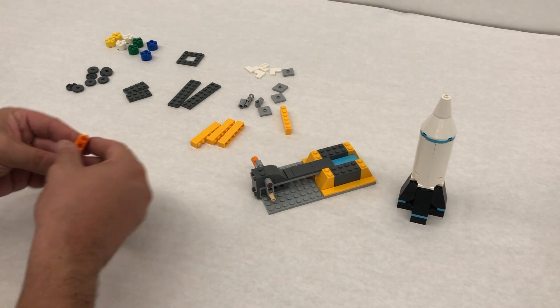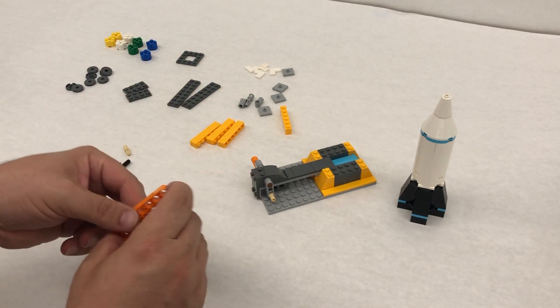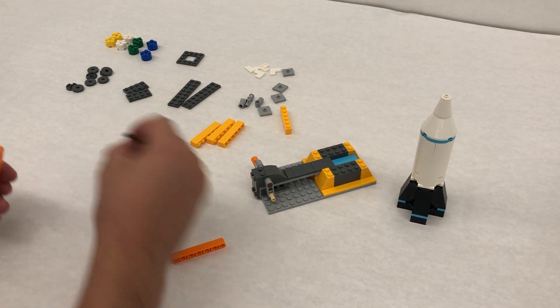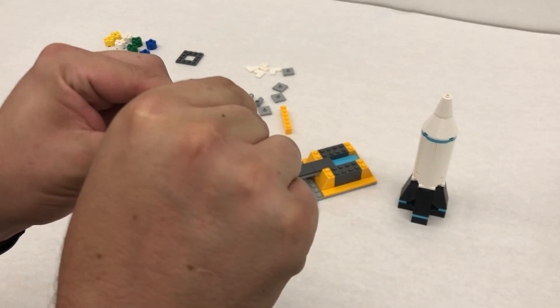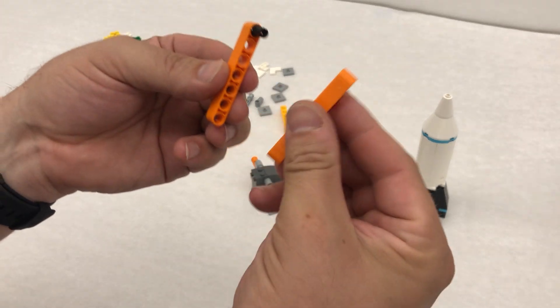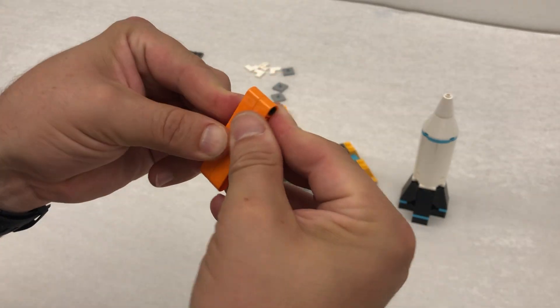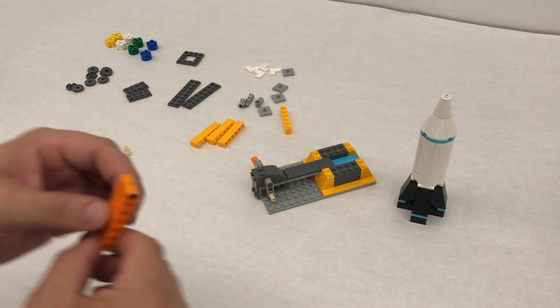I'm gonna grab these two bright orange lift arms right here, and we're going to take a black pin, this little black piece, and stick it in the end right here. Then we're going to push these together — it's going to hold them together and they swivel now, but we're gonna put something else in here.